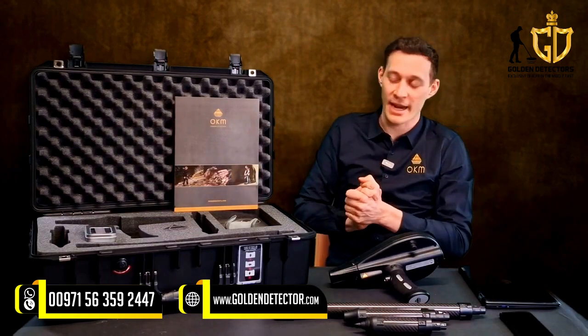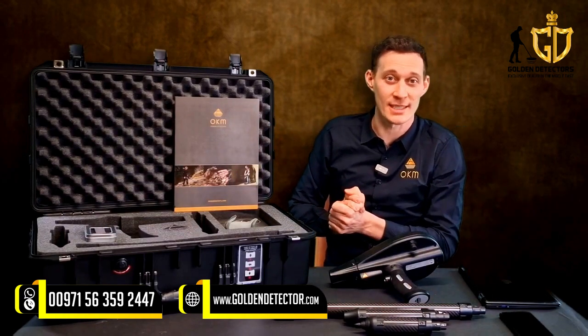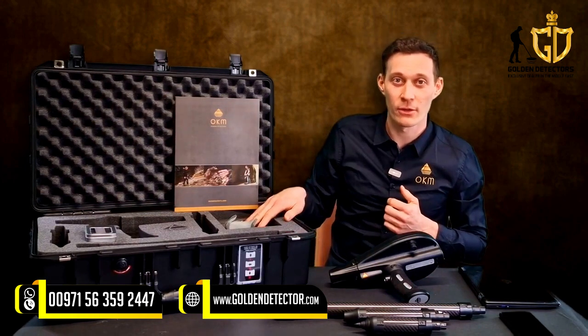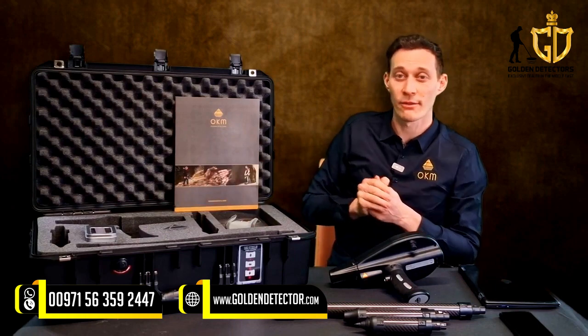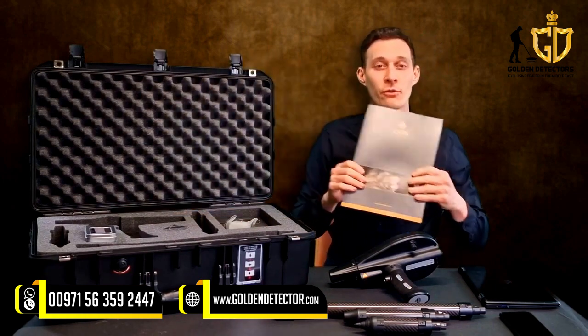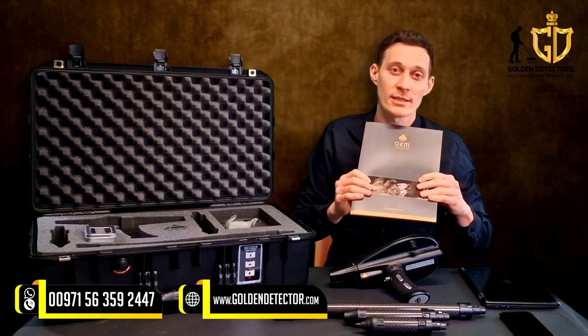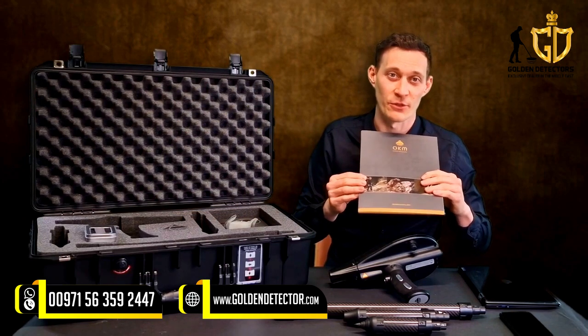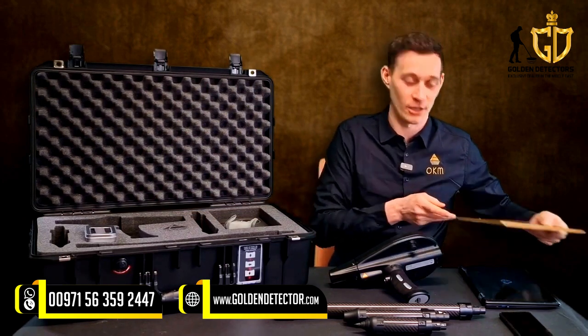Additionally, everything is packed in a waterproof and shock-resistant case with foam. We have the Bluetooth headphones, the USB flash drive, and all the information you need including a quick start guide, guarantee card and all information for customer service together in your package of the Delta Ranger.